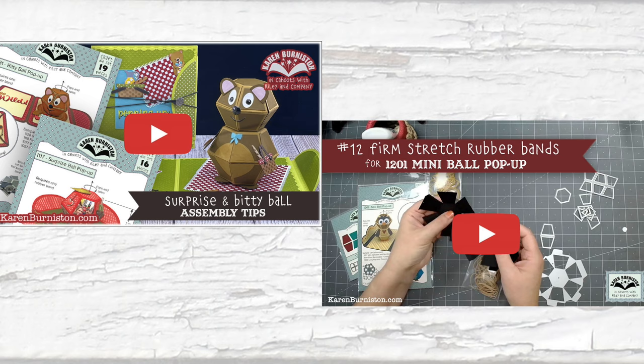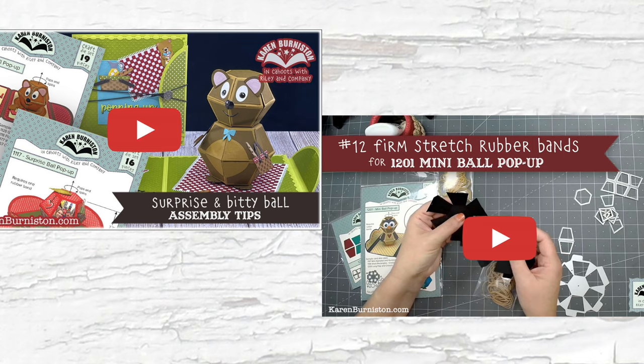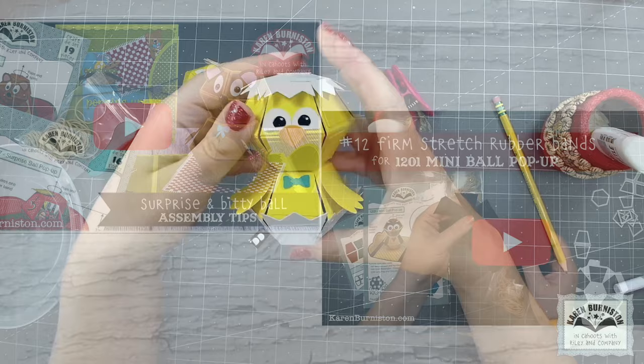If you are completely new to our ball dies, I'm going to send you to watch a couple other videos — I will link those in the description box below. Depending on whether you have the bitty or the mini ball, these will go over the assembly in greater detail.